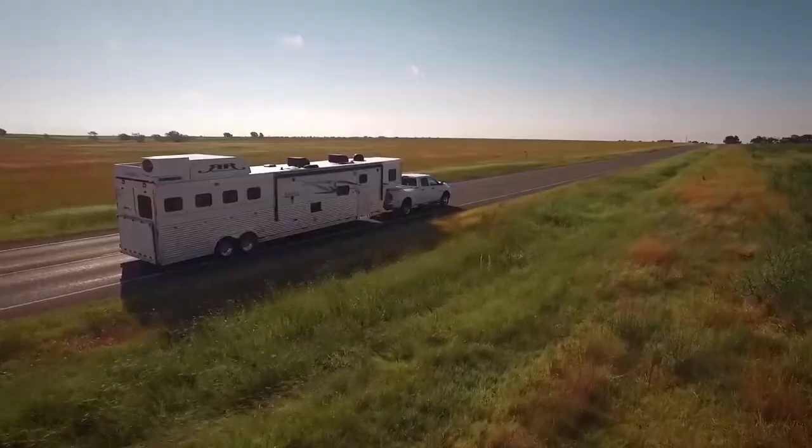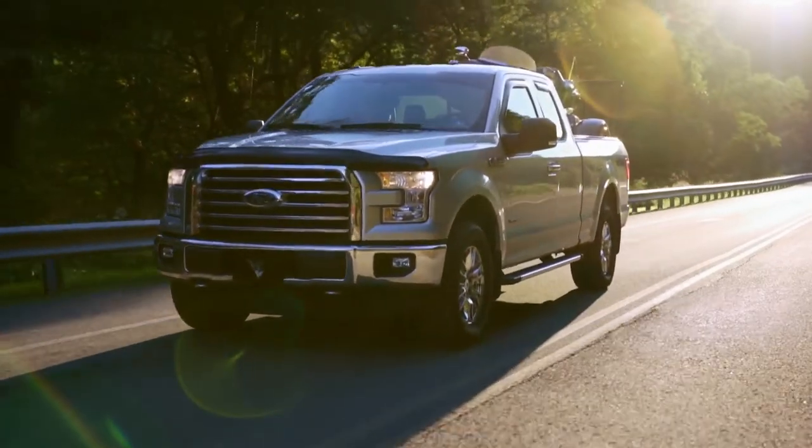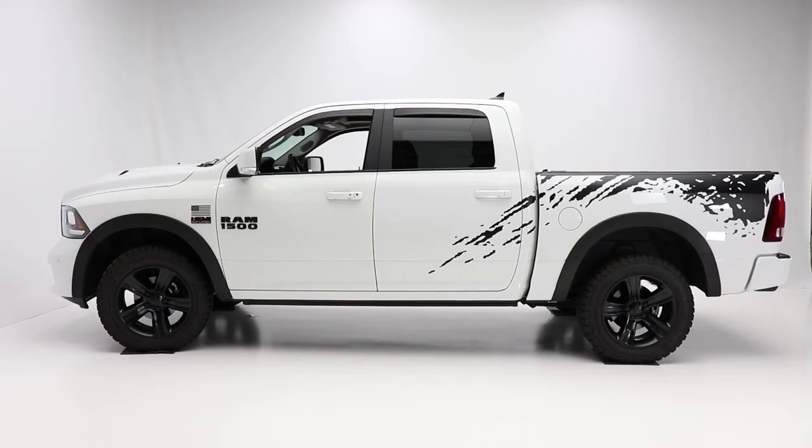Backed by over 70 years of air suspension experience, as well as AirLift's limited lifetime warranty and their reputation for world-class customer service, customers can purchase the system knowing they are getting the highest quality, longest lasting product on the market.